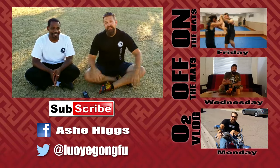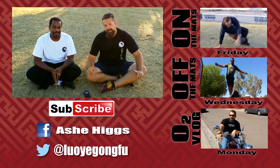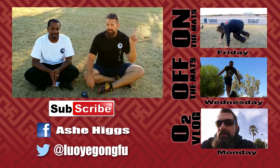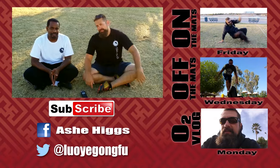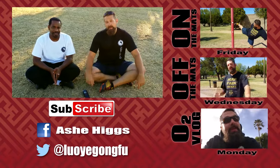Alright, that's it for this week's Off The Mats. If this is your first time here, don't forget to hit that subscribe button down below. If you want to check out some of my other videos in my Off The Mats series, click the 'I' up there. I'll also put a link to Prince's YouTube channel in the 'I' as well. Thanks for watching — I'll catch you guys next time.